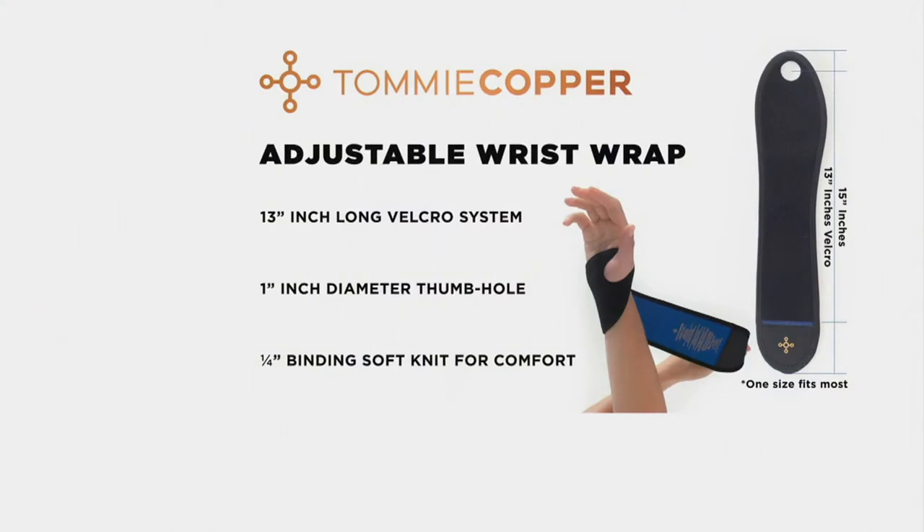You can put it on and go under or over. The features include a 13-inch long hook-and-loop Velcro closure system that's adjustable, a one-inch thumb hole diameter that fits most, and quarter-inch binding that's really soft for comfort. As with all Tommy Copper garments, sleeves, and braces, you get compression properties for quicker recovery. I wear this whenever I work out — yoga, weights, push-ups, vacuuming, or holding my grandkids.